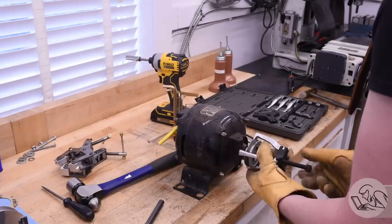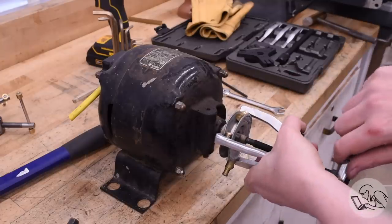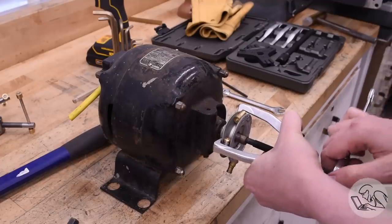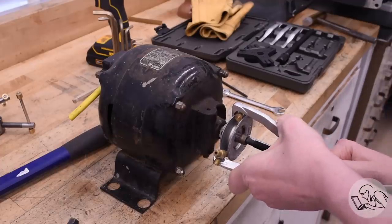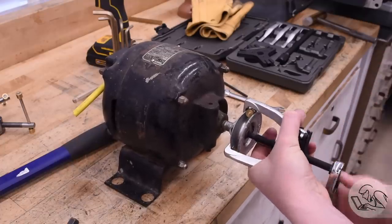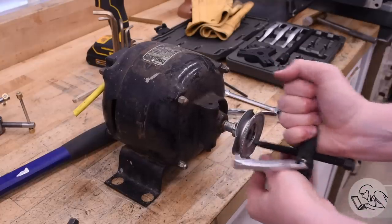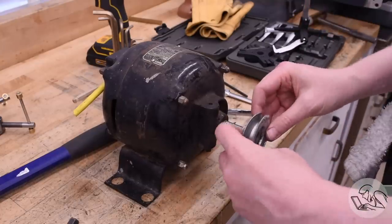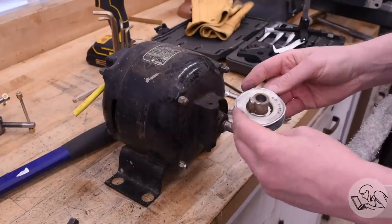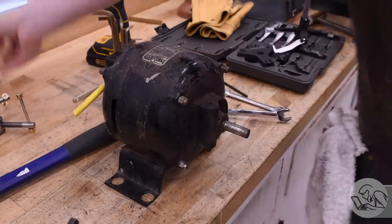Thus ends the non-destructive attempt at removal — now let's just get serious about this. I put the puller back on with some scrap pieces to minimize distortion, not because I care about saving the pulley, but because the puller isn't going to work if it's just distorting it. And now it finally started to move. There's a crack on the back of it, so this thing is going in the scrap bin. A new pulley will be required, but more on that later. For now, let's turn our attention to the electrical.